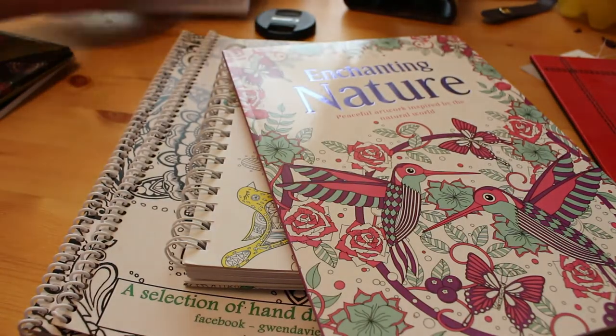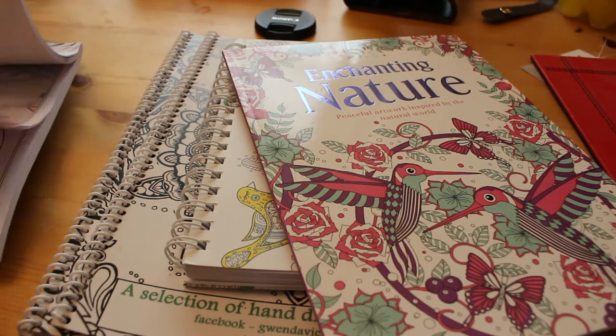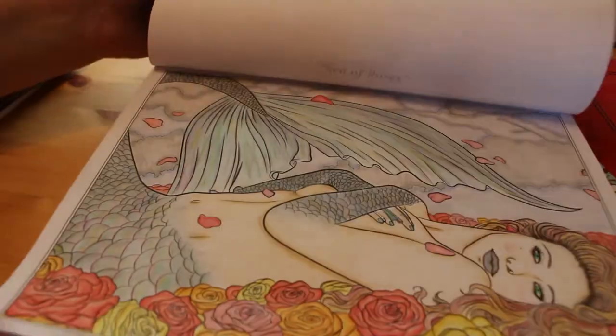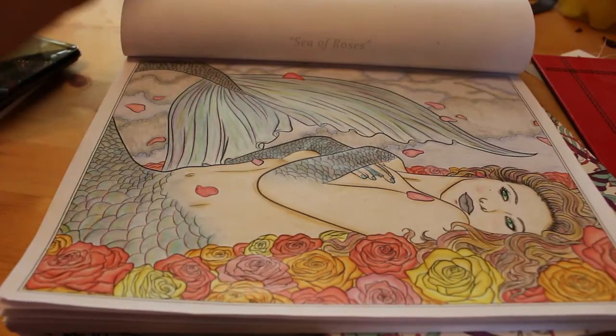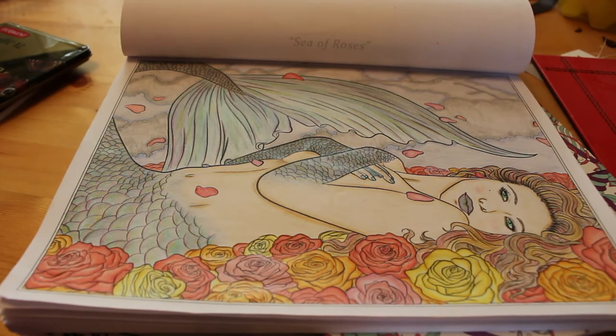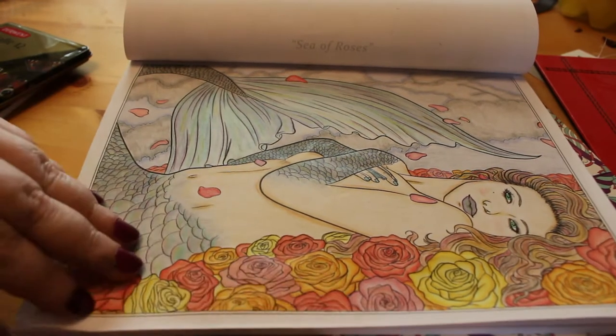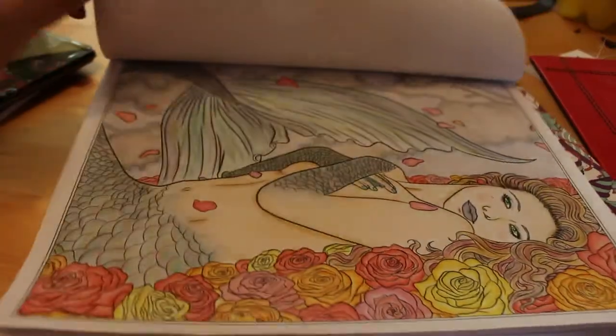I wanted to show you the Selina Fennec Mermaids that I finished, which I really loved. It was called Sea of Roses, and I did this one using the Faber-Castell Classics and the Derwent Coloursoft. I really enjoyed this one — it took me just over a week — and I'm looking forward to doing more because it's a lovely book.